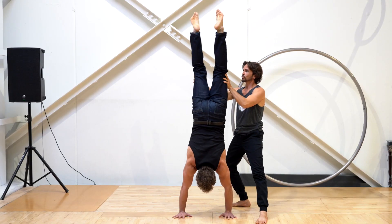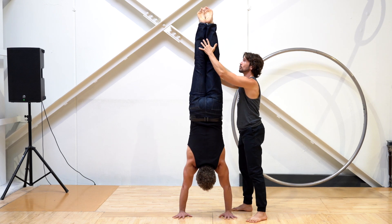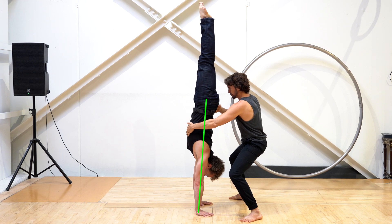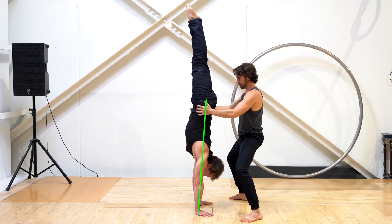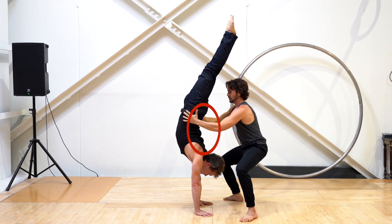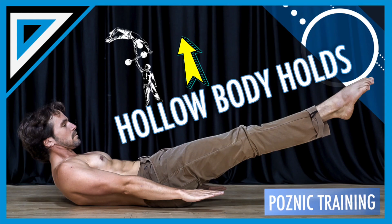Throughout this entire exercise, you want to keep the longest, straightest line possible through your entire body. First, keep your legs together and reach your toes toward the ceiling as high as you can. Next, keep a nice hollow body position through the lumbar spine and don't let that lower back arch. If you don't know how to hold a hollow body yet, check out this video which I'll also link below.